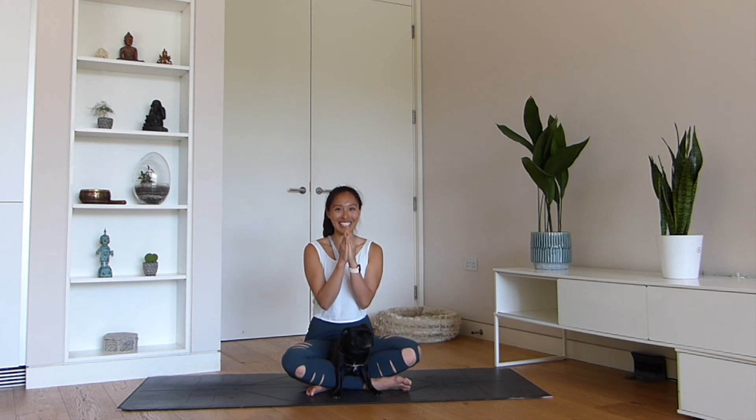Hi yogis, thank you so much for joining us in today's practice. We hope that you have enjoyed the practice with us. Do subscribe to my YouTube channel for weekly yoga classes delivered directly to your inbox. In the meantime, keep a happy mind and a happy heart. Namaste.